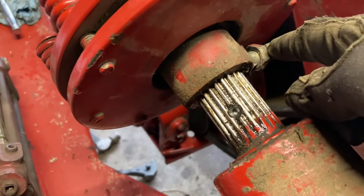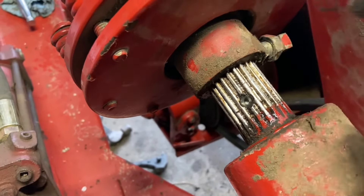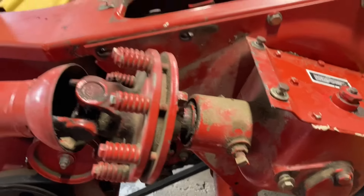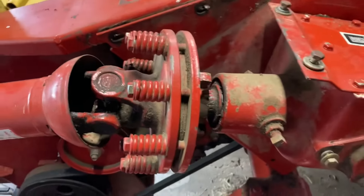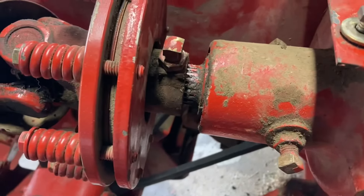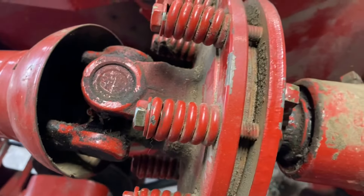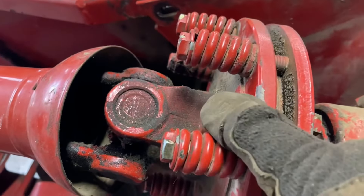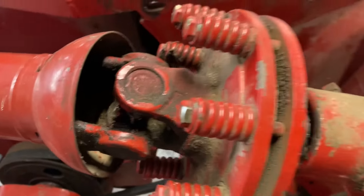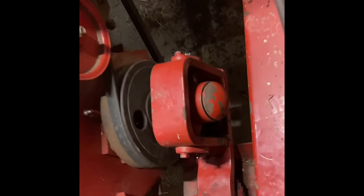When reattaching this, it's important to note there's a hole where the set screw goes, so I'll need to take it back off and get that lined up. With that back on, I just need to put the shield on. It's a bit of a beast to get on there — I used wood blocks and tapped here and then the opposite side, going around and across.